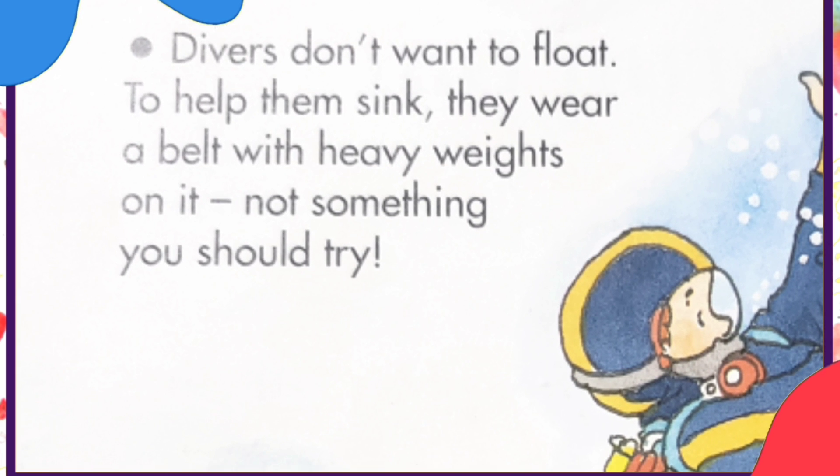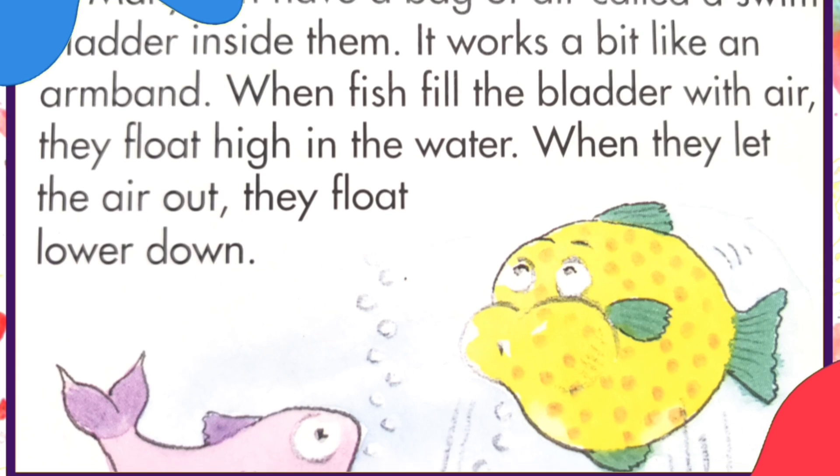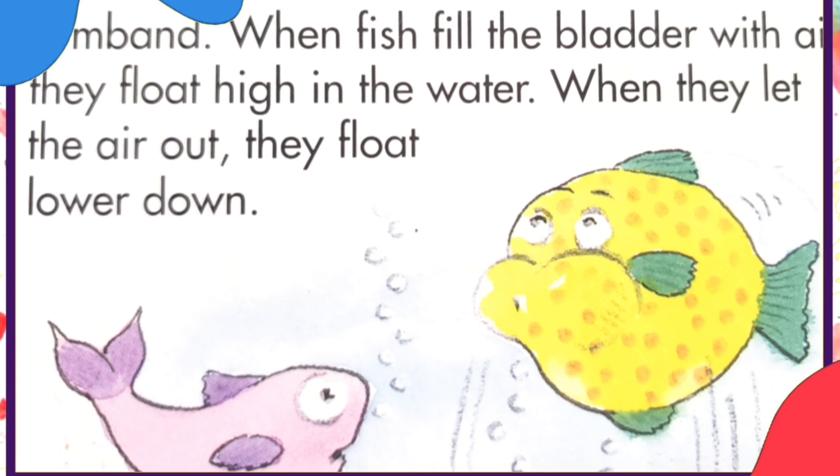Many fish have a bag of air called a swim bladder inside them. It works a bit like an armband. When the fish fill the bladder with air, they float high in the water. When they let the air out, they float lower down.